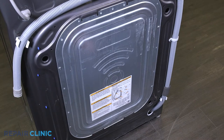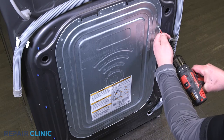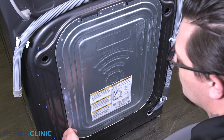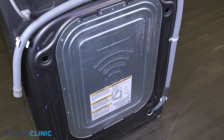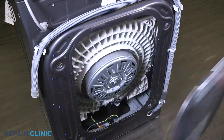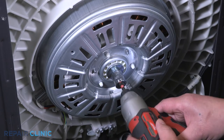Unthread the four screws securing the rear cover. Push the cover up and pull out to remove. Use the ratchet or impact driver to loosen and remove the mounting bolt and washer.